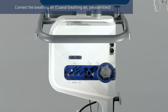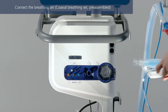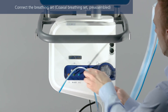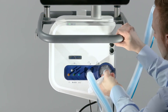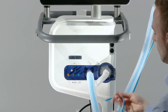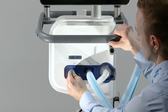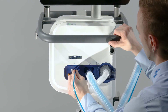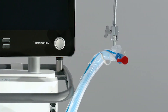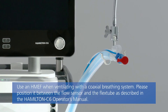If you are using a coaxial breathing set with the proximal flow sensor, first connect the main tube to the inspiratory port on the ventilator. Then connect the expandable expiratory tube to the expiratory valve. Finally, attach the blue and clear tubes to the flow sensor connection ports on the ventilator. To prevent water accumulating in the flow sensor and tubing, position the flow sensor tubing on top of the flow sensor.